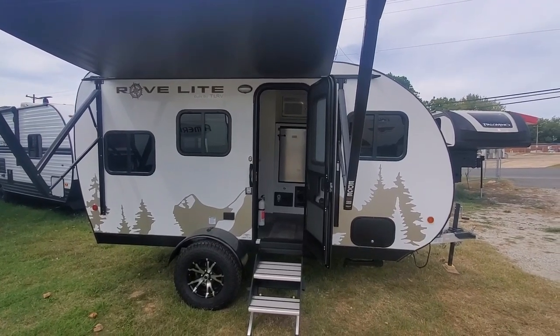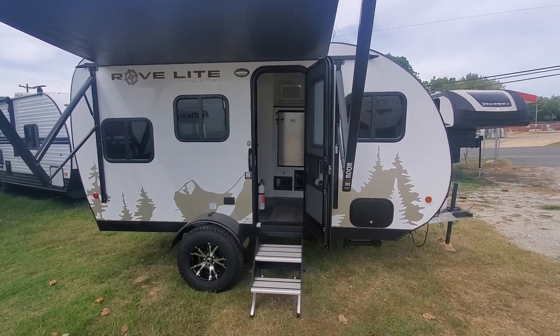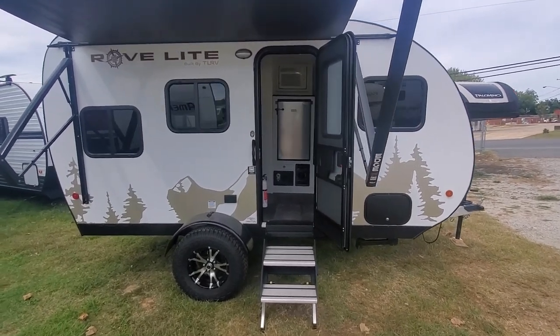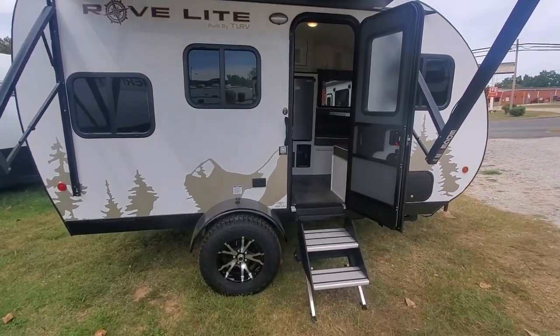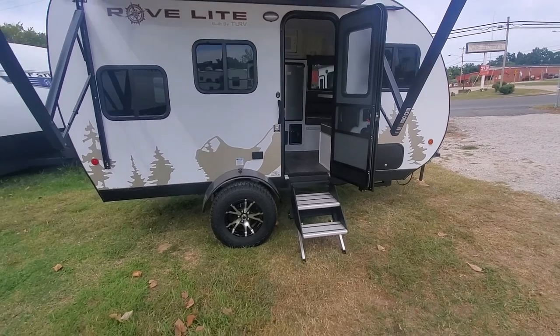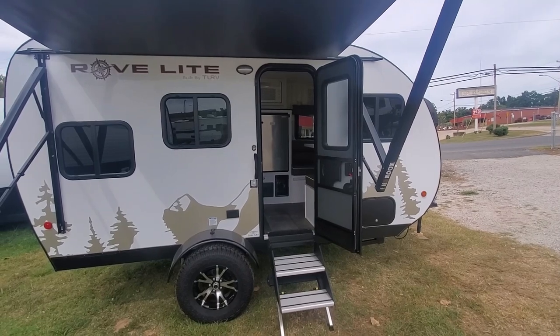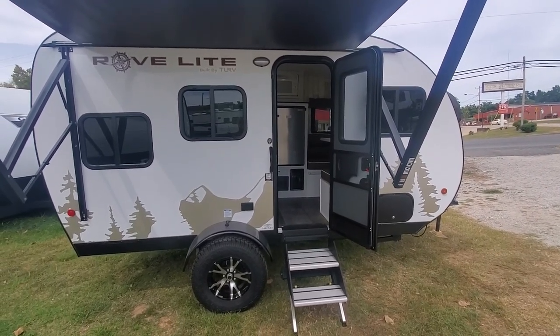Hey everyone, welcome to Duke's Outdoor. My name is Jared. Today I'm going to be showing you our Rovelight BH model with the off-road package. The only difference between the regular Rovelight and this one is the lift and the off-road wheels upgrade. Everything else is pretty much the same, but I'll still make a quick review of everything that is on this Rovelight.